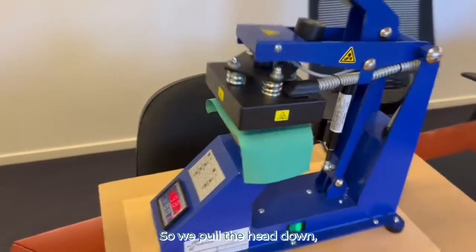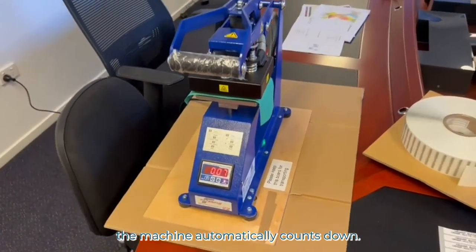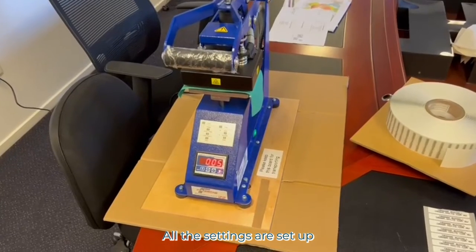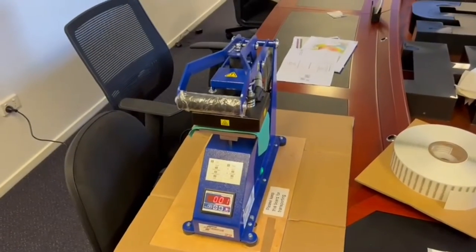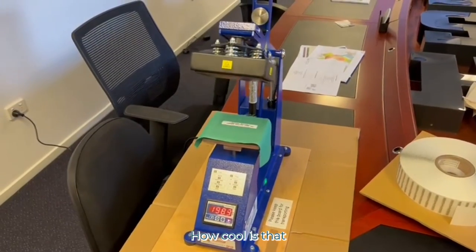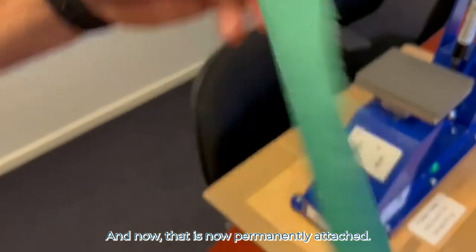So we pull the head down, the machine automatically counts down — all the settings are set up just for the labels. How cool is that? It pops up at the end of the cycle and now that is permanently attached.